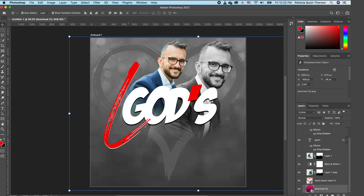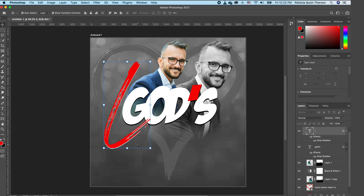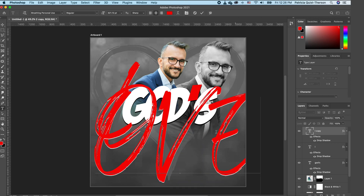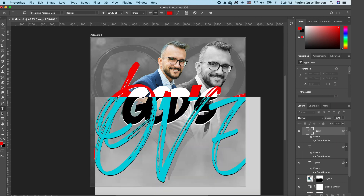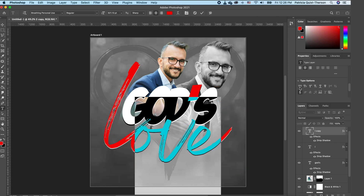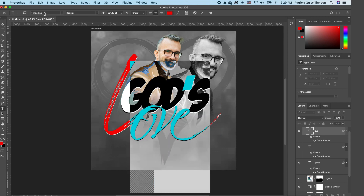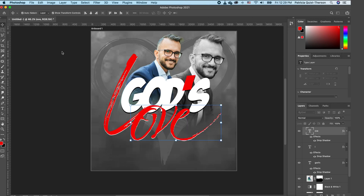To use the same font for the rest of our text, press Command J to duplicate. Double-click, highlight the text, and go to your Properties panel. Turn off caps so we have lowercase. Change the font to Timberline — you can use whatever font you prefer.